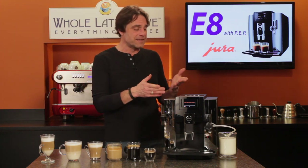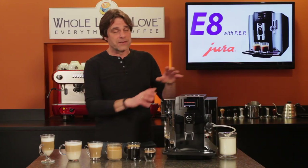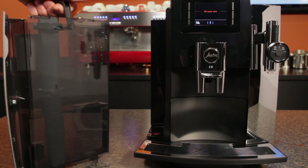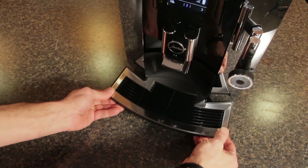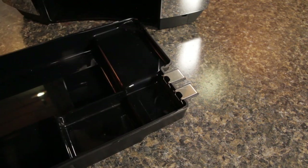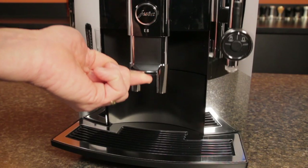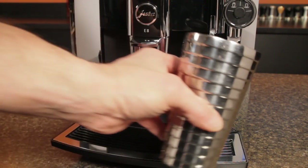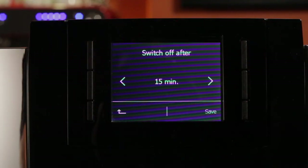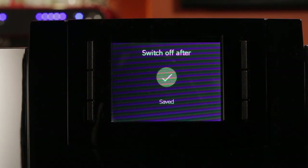The E8 is 13.5 inches high, so no problem under standard cabinetry. The water reservoir holds 64 ounces and, with a slight lift, pulls out from the front — no issue if there's a wall on the left side. The drip tray and used coffee box also pull out from the front; the box holds 16 brewing cycles and the tray is electronically monitored with a display alert when it needs emptying. Spout clearance is 4.5 inches under dual coffee spouts and 6 inches under milk and coffee spouts. The machine can auto shut-off from 15 minutes to 9 hours and uses only 6 watts when on and idle.